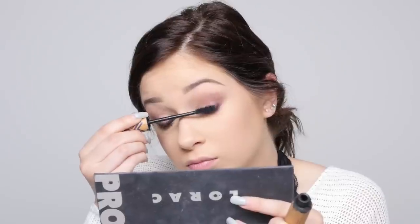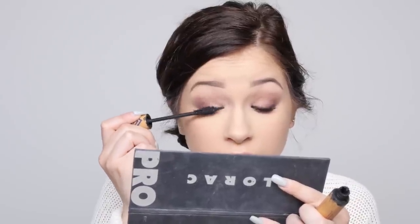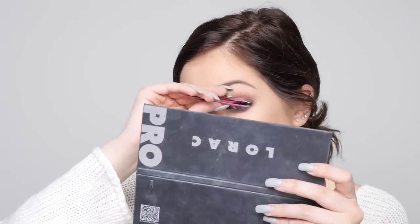I'm going to rim my waterline with that same black liner, then go in with that cranberry shade again and smudge the liner down to balance the top and bottom. Then mascara — this is just prepping for the false eyelashes. The lashes I'm going with are my favorites: the Ardell Demi Wispies 120s. I'm quickly popping those on and finishing the eyes with a little lower lash mascara.